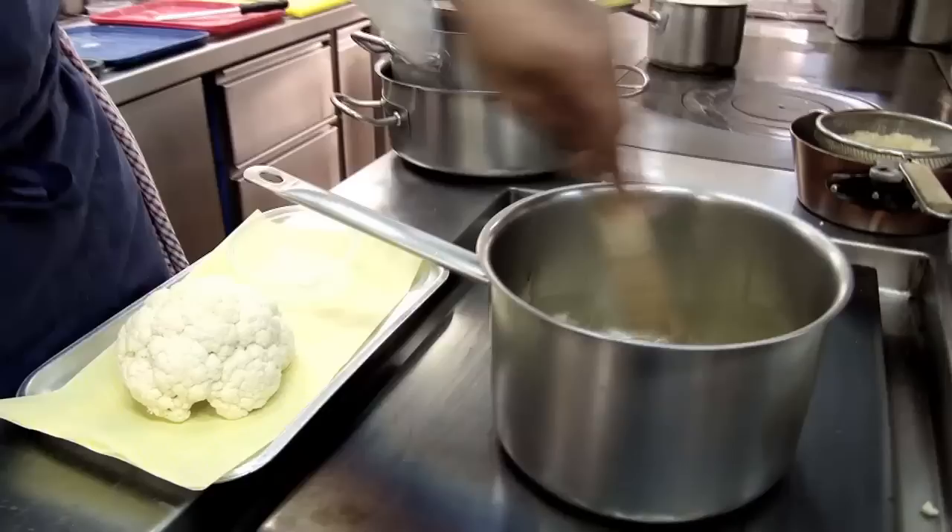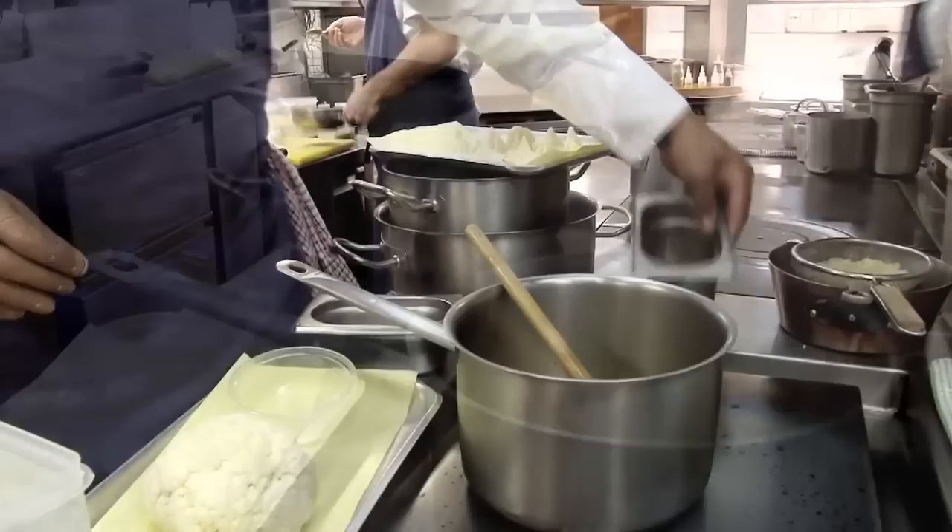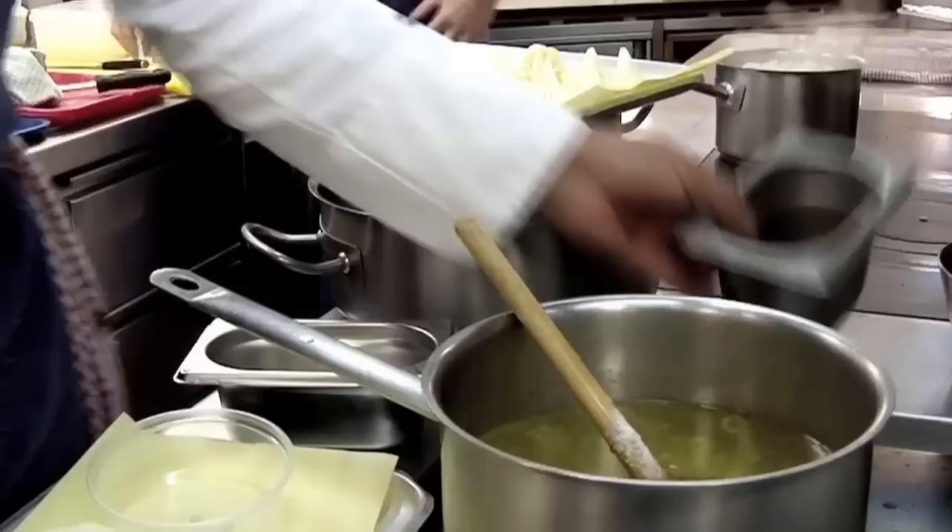We're going to start with our sousing liquid. First of all, some olive oil and I'm going to add some sliced shallots, a little pinch of salt just to start drawing out the moisture. I've got a little bay leaf which I'll crumple up in my hand, just to start those aromatics coming out, as well as the thyme, white wine vinegar, water, salt, peppercorns, and a little bit of honey. Bring that up to the boil and let it cook out.